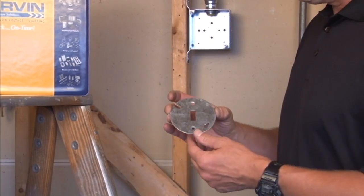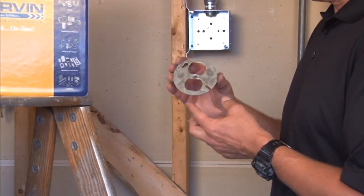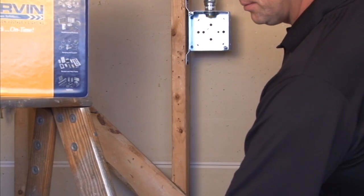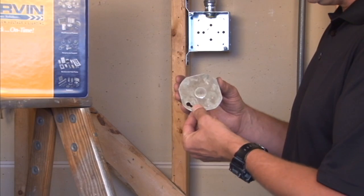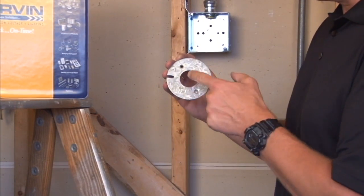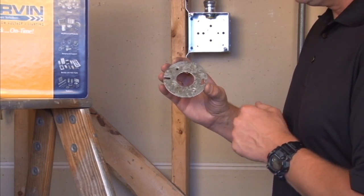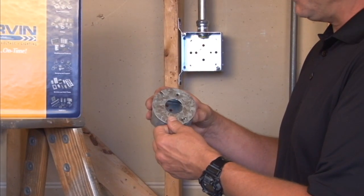We also offer a variety of other styles that include the installation of a duplex receptacle, ½ inch conduit and connector, or two variations of single receptacles that fit directly on 3½ inch octagon box.